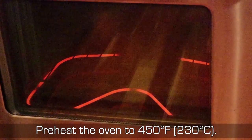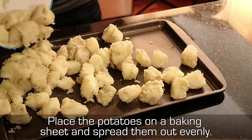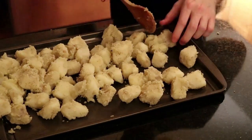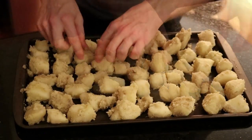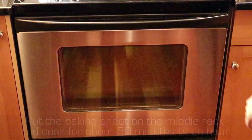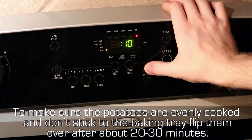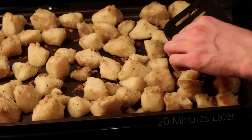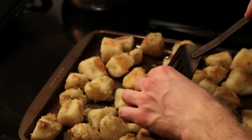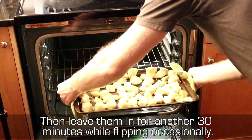Preheat the oven to 450 degrees Fahrenheit. Place the potatoes on a baking sheet and spread them out evenly. Put the baking sheet on the middle rack and cook for about 50 minutes to an hour. To make sure the potatoes are evenly cooked and don't stick to the baking tray, flip them over after about 20-30 minutes.